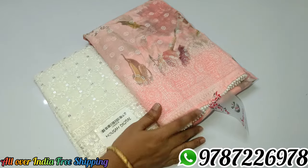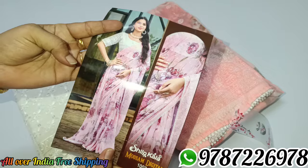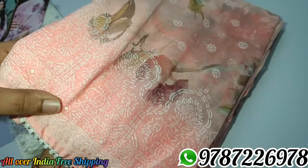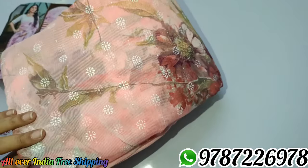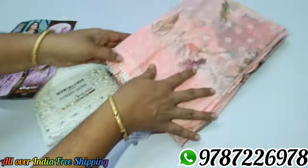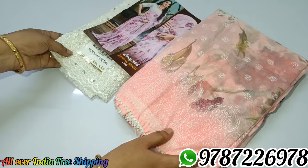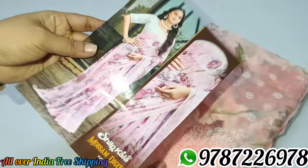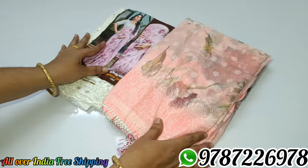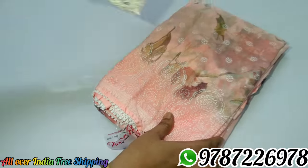Next is sari no. 3 — peach pink color. This is the blouse. This is the catalog. You can use the midi. This is the color. $640 all over India, free shipping. Here you have fancy tassels. Here you have a lace border. You can mix it and purchase it.